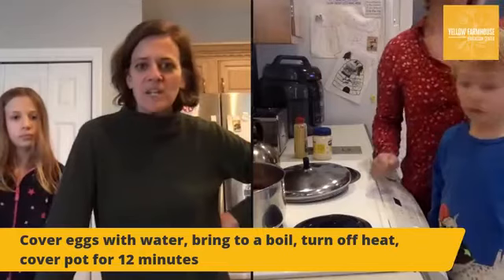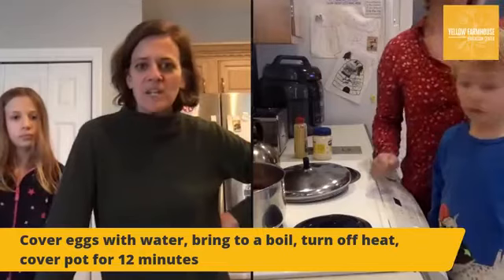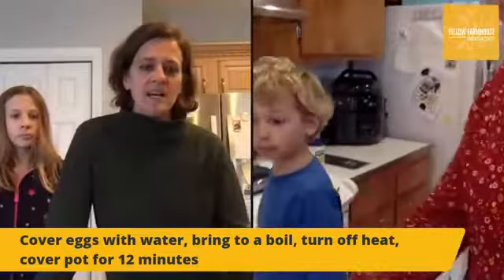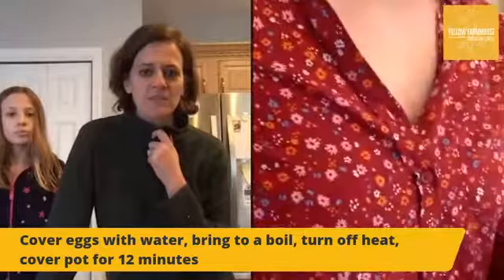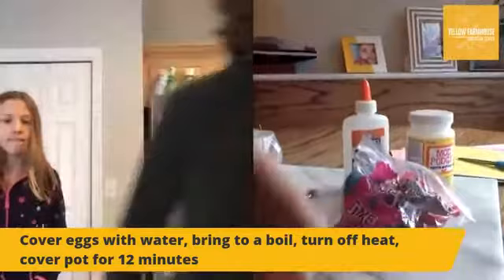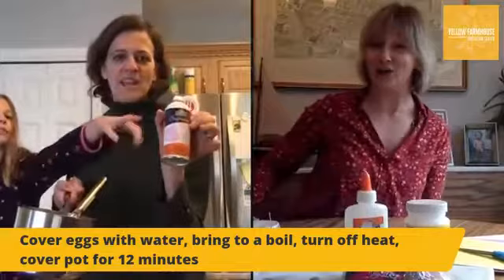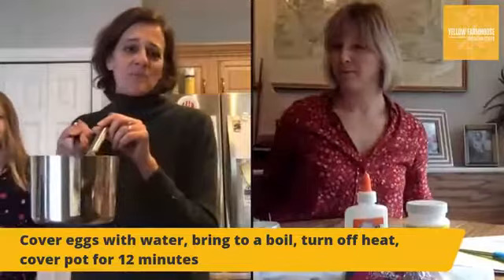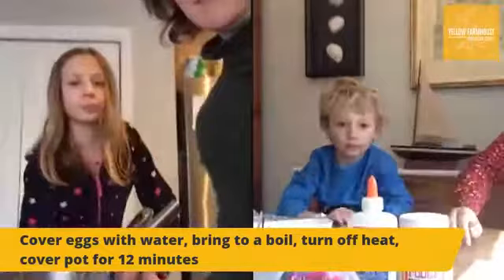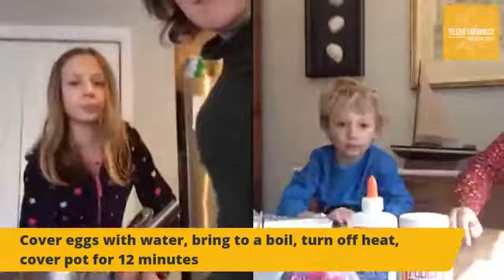Does everybody have their eggs on the stove and ready to go? Ours are going to take a little while to get up to heat because we have a big pot with a full dozen. We'll post the recipe and instructions as we go along. While the eggs are cooking and coming up to a boil, Laura's going to show us a craft. I had zero glue in the house, so I made some on the stove - I mixed flour and water and heated it up, so now we have some homemade paste. That's a whole new level of craftiness!